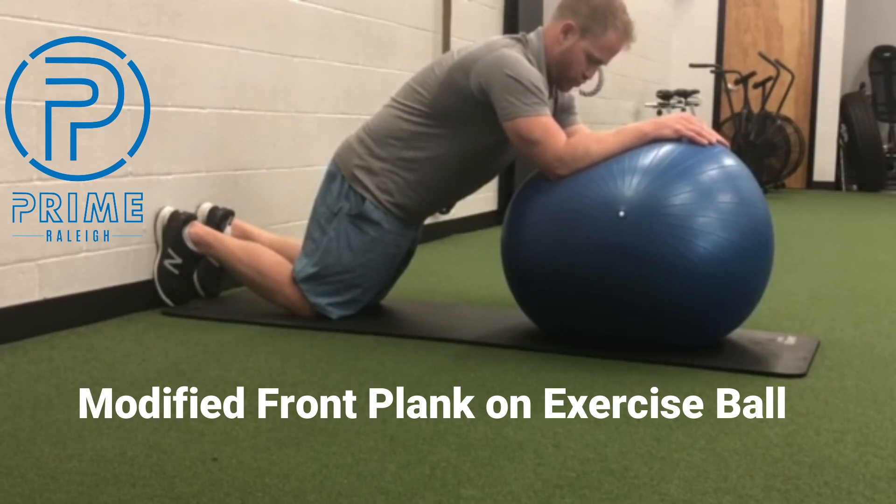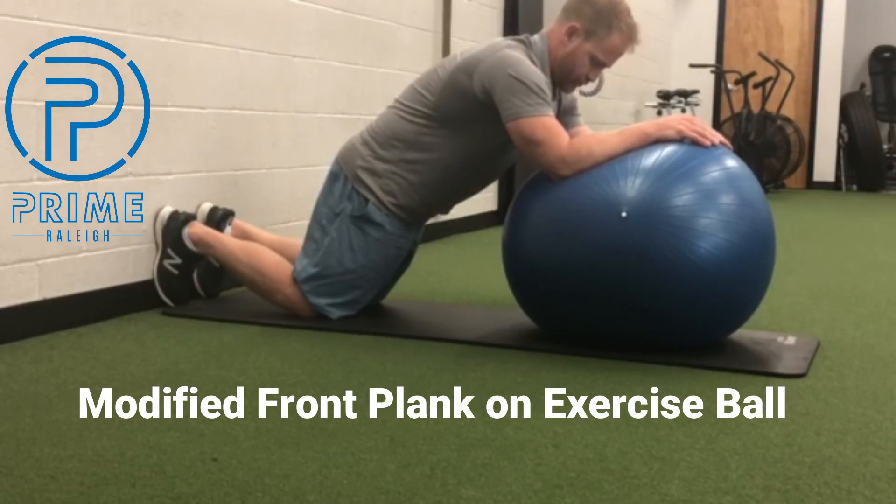You'll want to inhale gently through your nose with the tongue on the roof of your mouth and fully exhale through your mouth. Repeat four to five breaths and do as many sets as prescribed or desired.